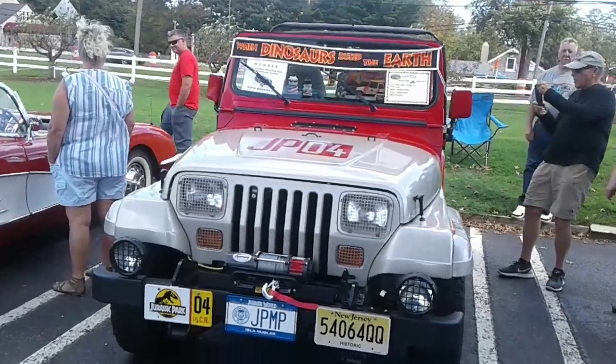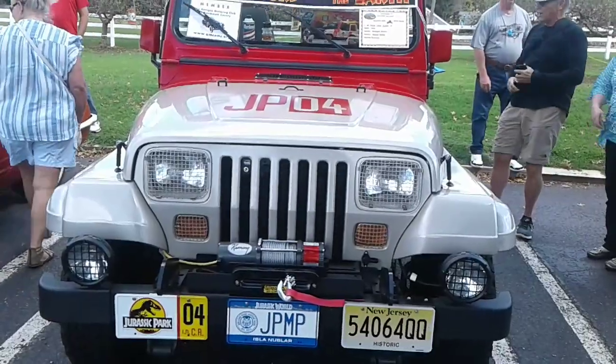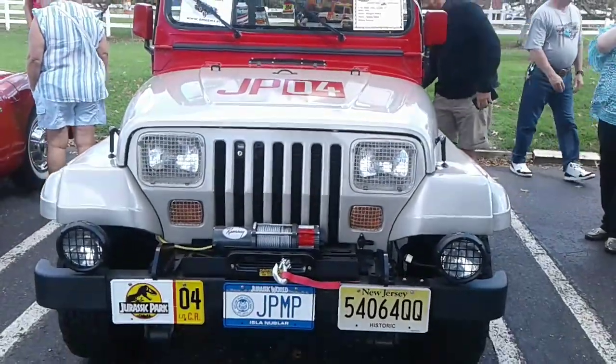Alright everyone, so here I am at Delicious Orchards — we're at a car show, and I just saw this Jeep and I'm like, I gotta go look at this thing. It's super cool.